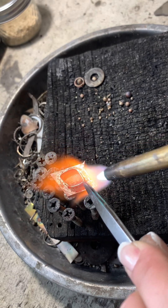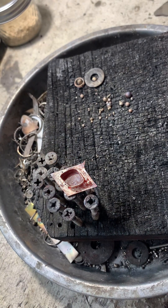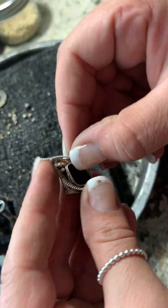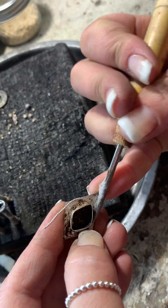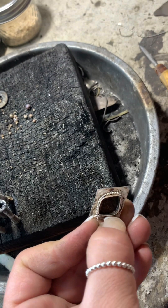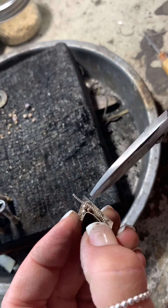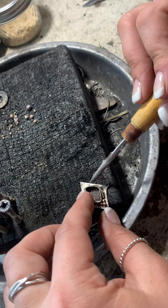Here I'm heating it up. You want to kind of go all over and make sure it's red, but not bright bright red, because you can melt the silver — it will just ball up and melt and not be usable for jewelry. Here we are just wrapping that wire around, trying to get it as snug to that bezel as possible, then taking some snips and snipping it.